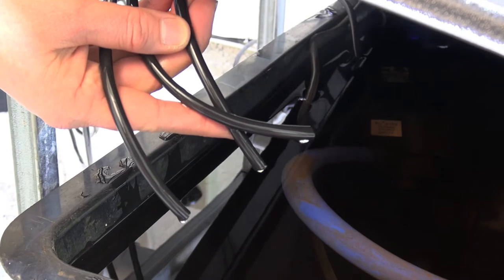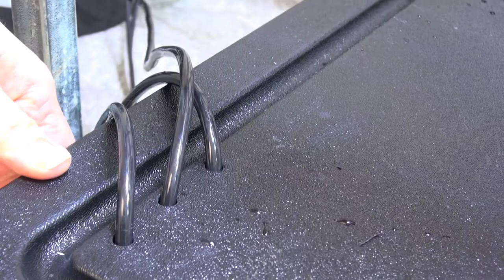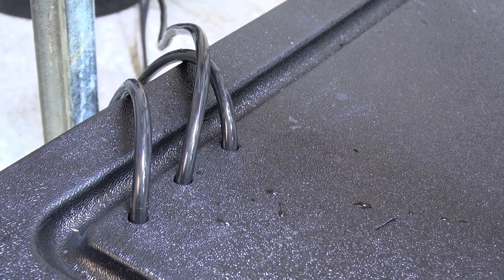They won't come out of the reservoir, which is a really important thing — if these fall out of the reservoir, they'll dose onto the floor, which means it's not getting into the reservoir, so the unit will continue to dose.